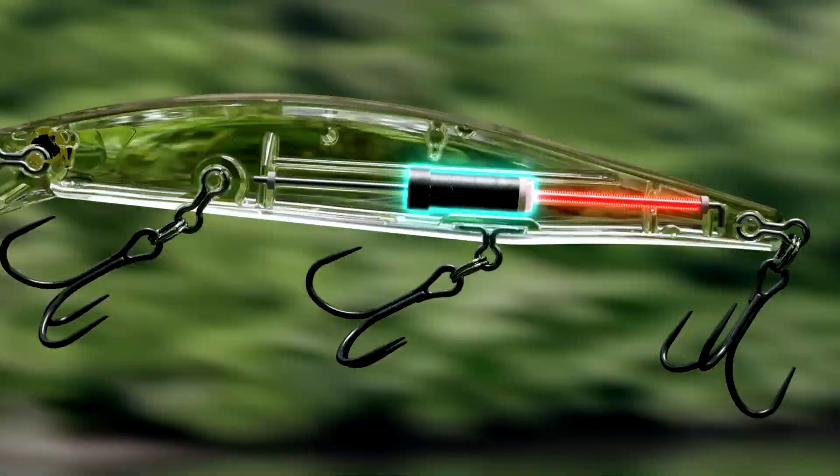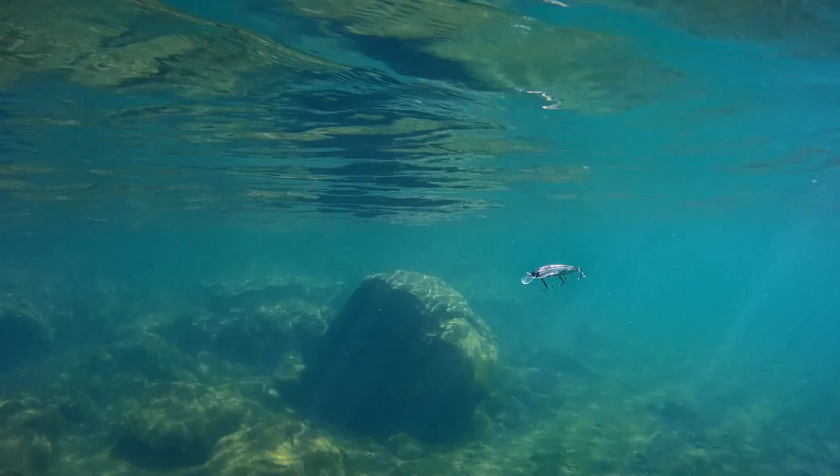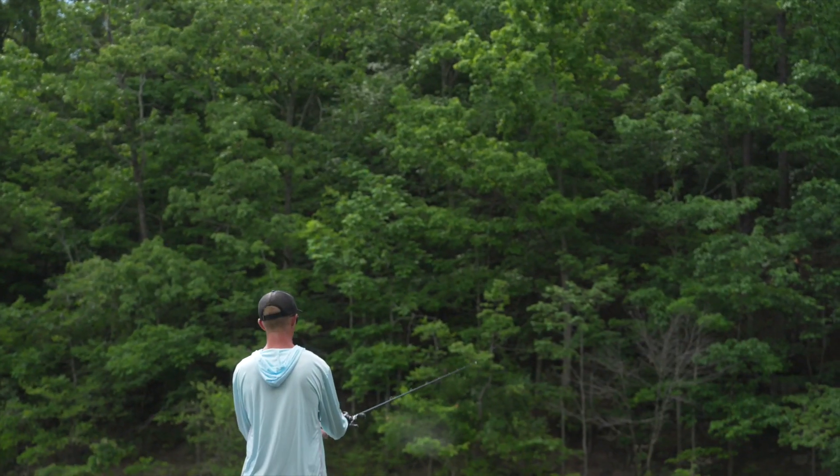You can restore the balance of the lure at the same time as landing. Activate the original action with the first retrieve. This is Jetboost.